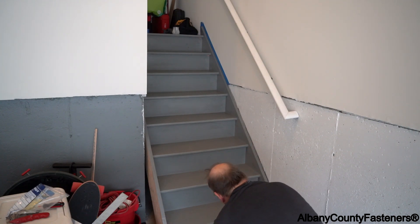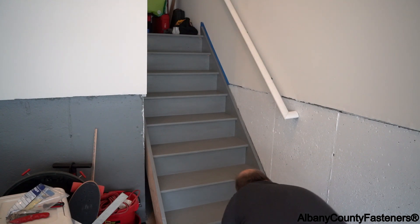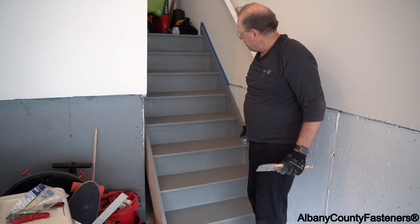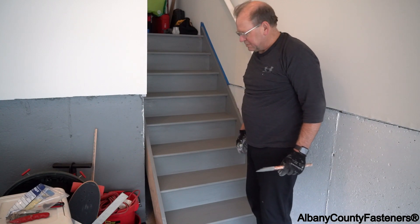We're down to the end here — looking good. Just have the side to hit. It's always good to have a process when you're doing it; always start the same way as you work your way down. If you do that, you won't miss anything. So that's our stair — first coat done, let it dry. I can see from here there are a couple of spots I missed underneath; we'll get those on the second round. Hopefully the second round will finish it, but we may have to go a third round depending on how the stair absorbs the paint.